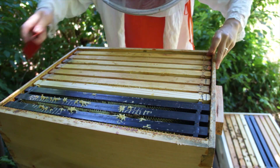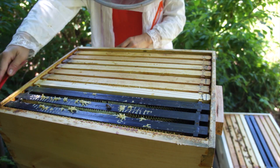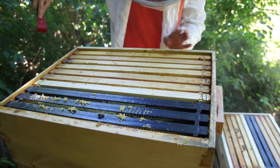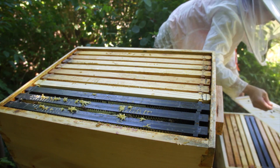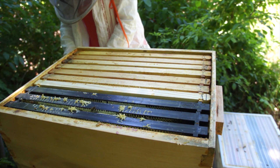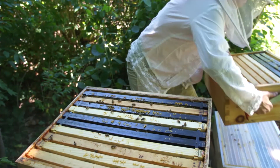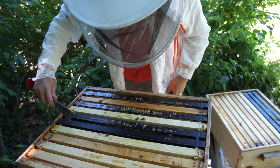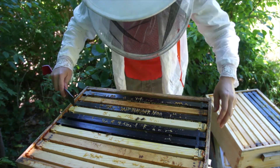I'll push these all back together again — this is basically a super. Let's take this box off. Hopefully we'll find some brood in here. Last time I put a frame of eggs in here to see if they would make supersedure cells, just in case they needed a queen. So let's see what's going on — I believe I put that frame here.